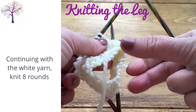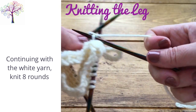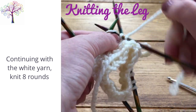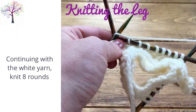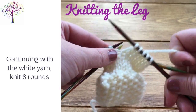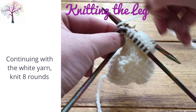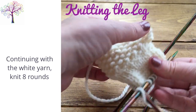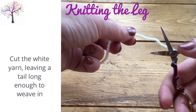The next section is to knit the top of the leg. So continuing with the white yarn, knit 8 rounds. Leaving a tail long enough to weave in, cut the white yarn.